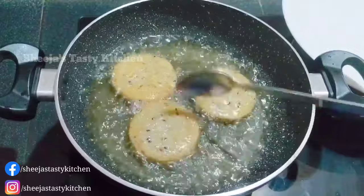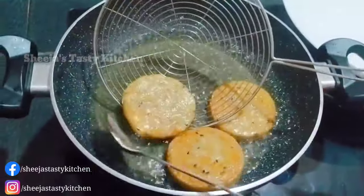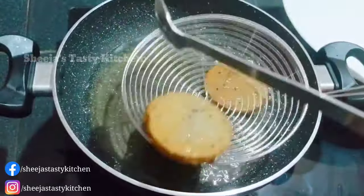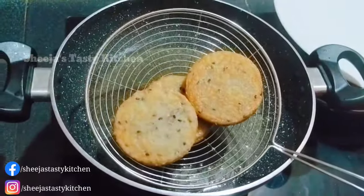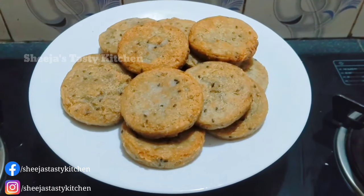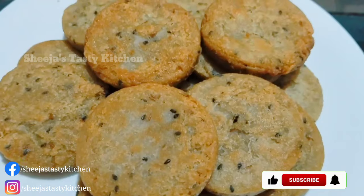Let's cook it with the ingredients. Let's fry it in a good brown pan. The pan is ready to taste it.